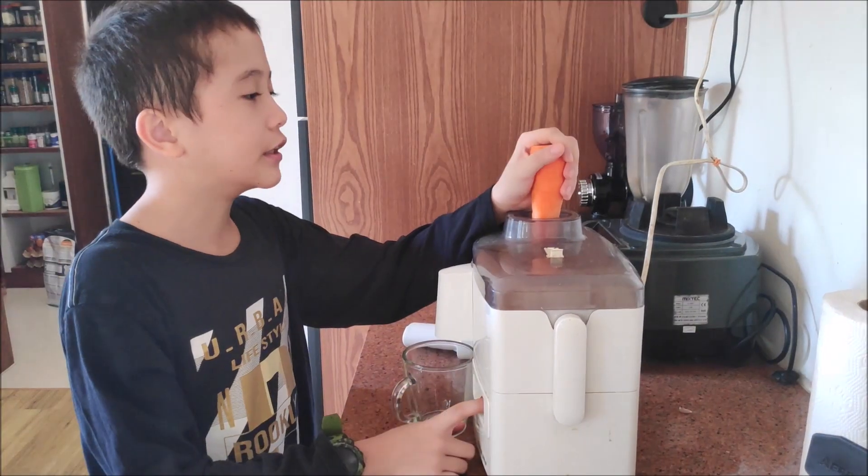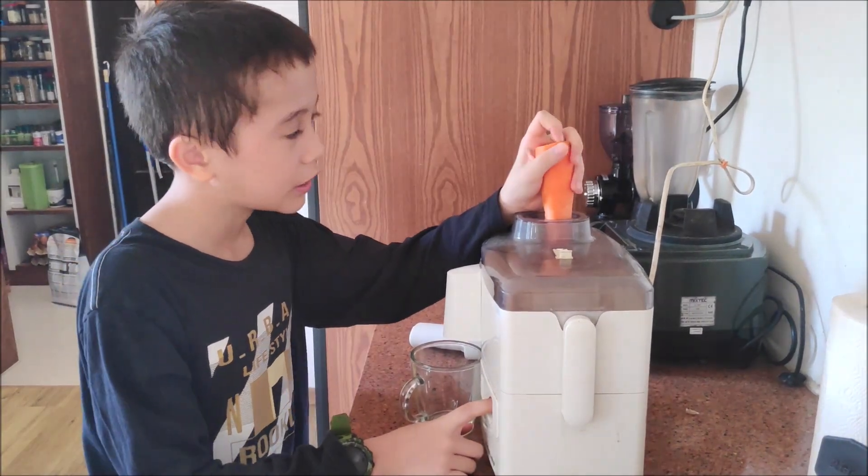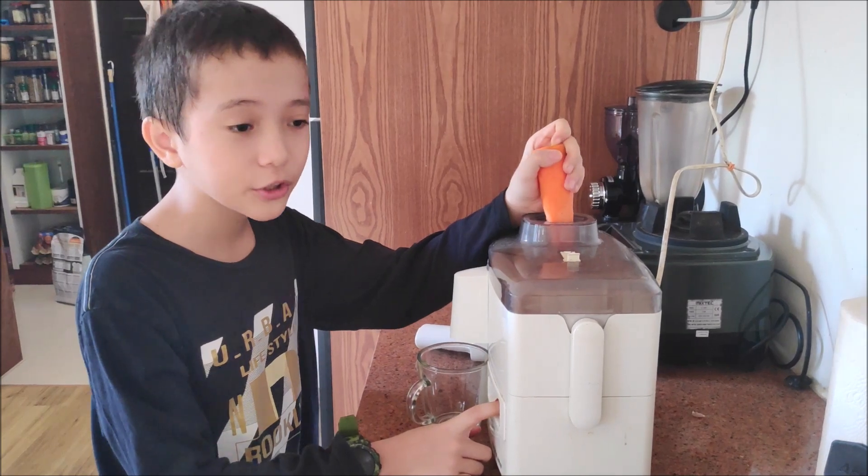Step 4 is to juice the carrots. If you don't have a juicer at home, you can use a blender.